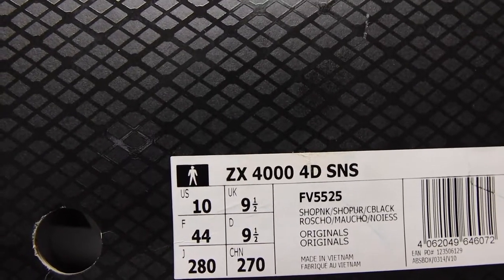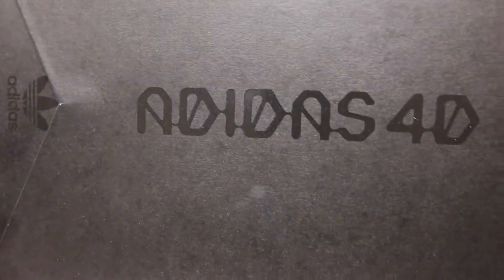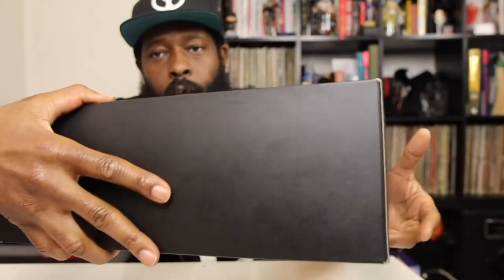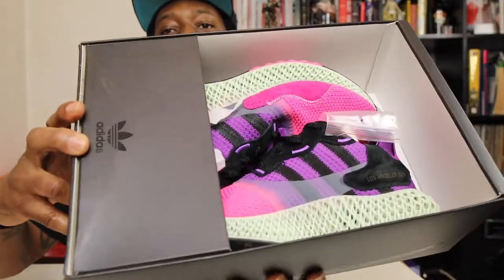You see what that says there — ZX 4000 4D, SNS, size 10 UK. Let's have a cheeky look. So this is actually a size 10 US, 9 and a half UK. This is the ZX 4000 4D SNS, and you see what the box says right there — Adidas 4D in that nice futuristic font. Black box. Drop it like it's hard — onto the floor.